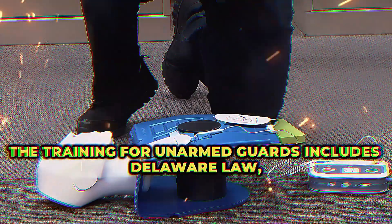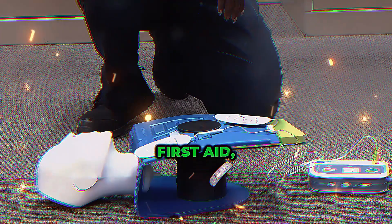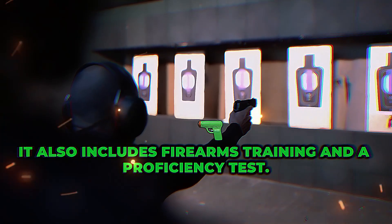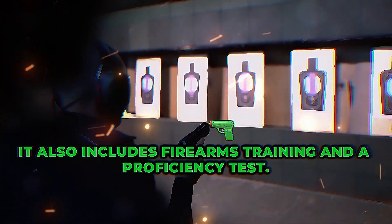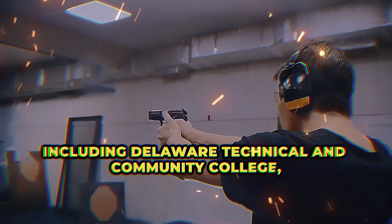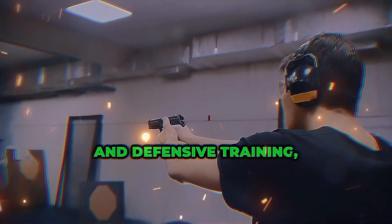The training for unarmed guards includes Delaware law, first aid, CPR, report writing, and more. For armed guards, it also includes firearms training and a proficiency test. There are several training providers, including Delaware Technical and Community College and Defensify Training, among others.